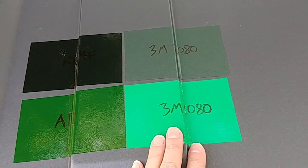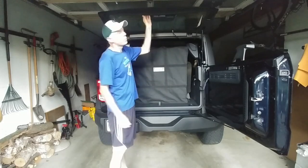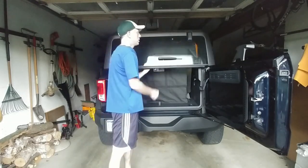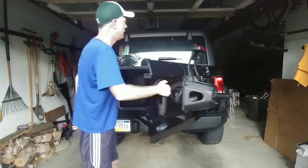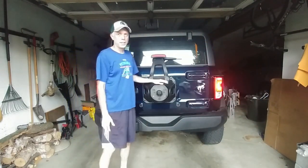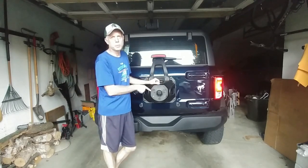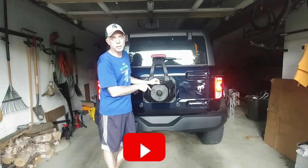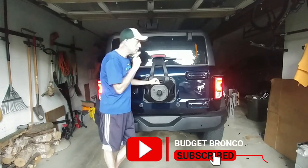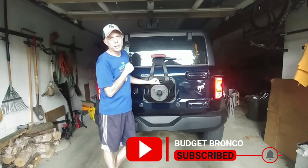So that's why the green stickers are there. Everything all secured, we can close her up — always do the glass first, then the tailgate, and we're ready to go. Thanks for watching Budget Bronco. You may notice this spare tire — that's because I'm currently working on painting the wheel. That'll be in the next video, so if you want to see it, subscribe, and we'll be back shortly. Thanks for watching.